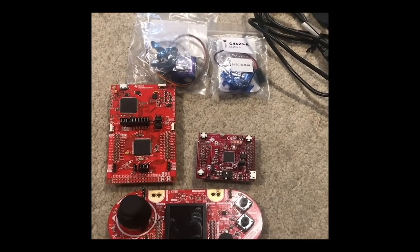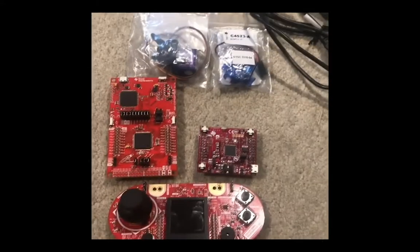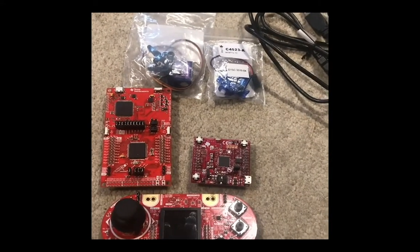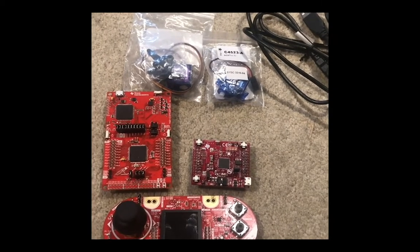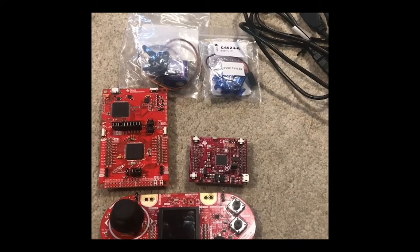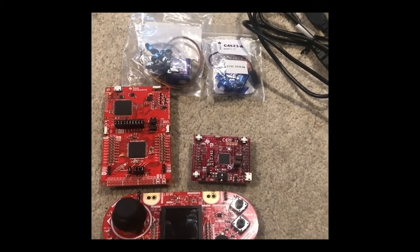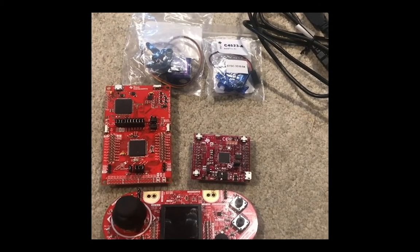During the labs, how I presented the boards to you is actually how you had to present them in the class. You had to take a video of them, probably with your phone, and then upload a video of how your board worked. Being able to use a whole range of skills to get a course done was a fun new challenge, since I never had to take videos of anything in my first two years at Carleton.